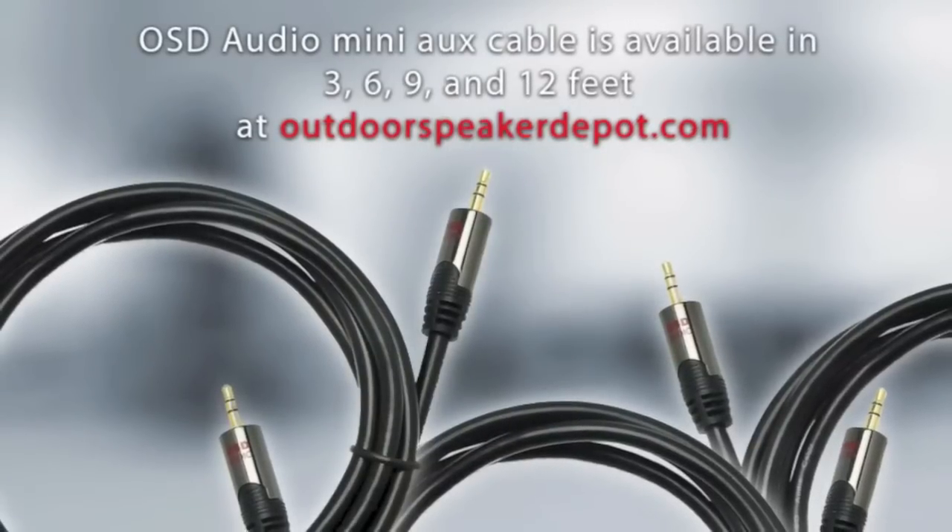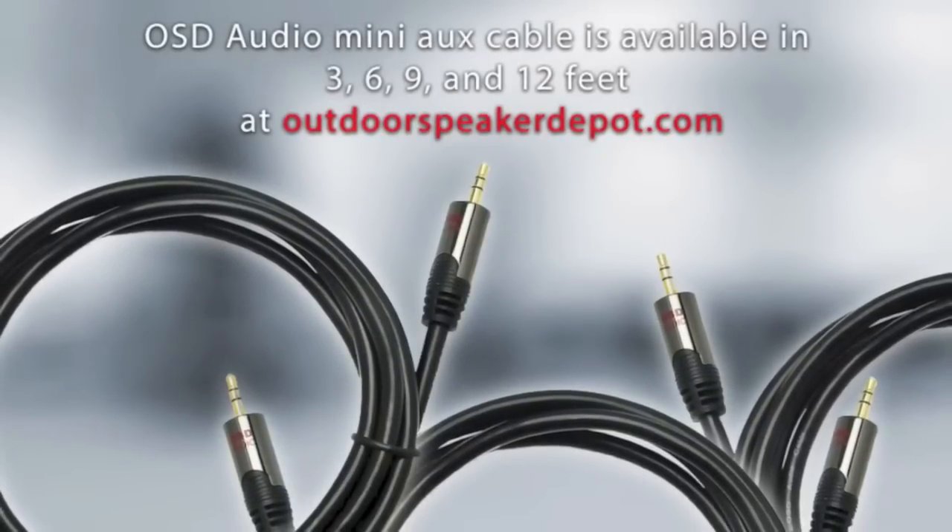Choose from 3, 6, 9, and 12 feet lengths at outdoorspeakerdepot.com.